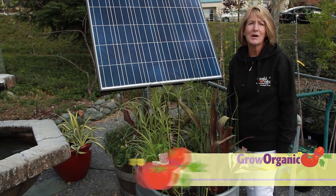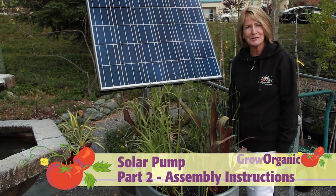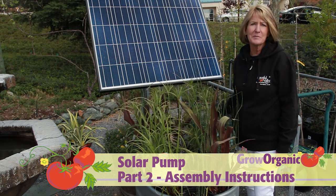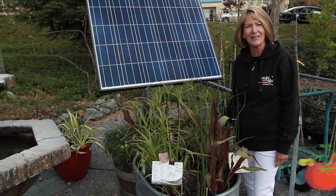Welcome to part two of our solar pump how-to video. This solar-powered pump is great for farms and gardens and easy to install. I'll show you how.